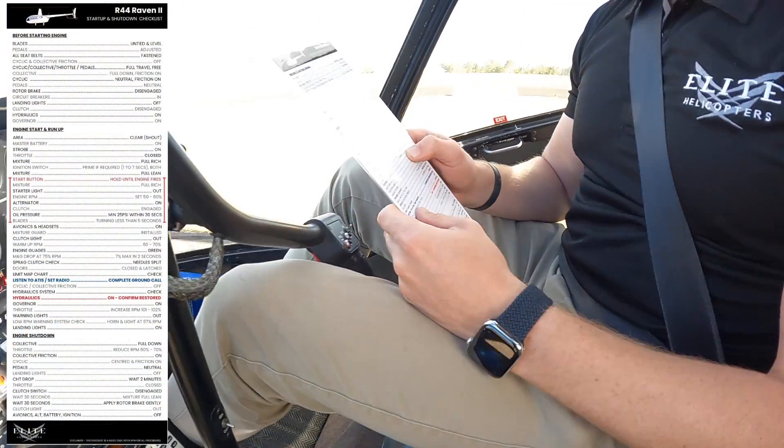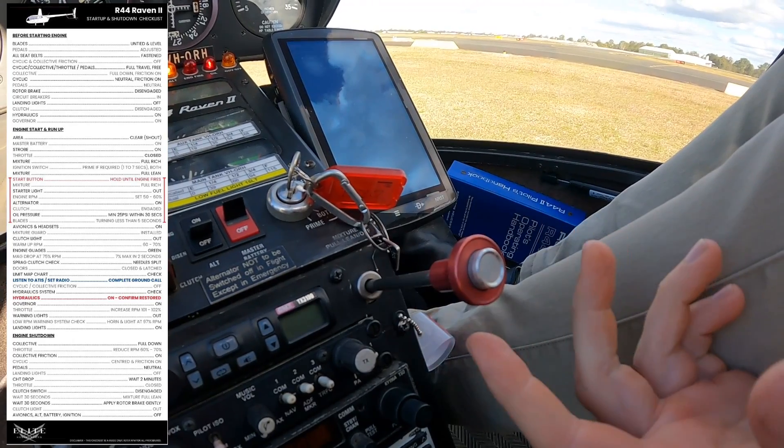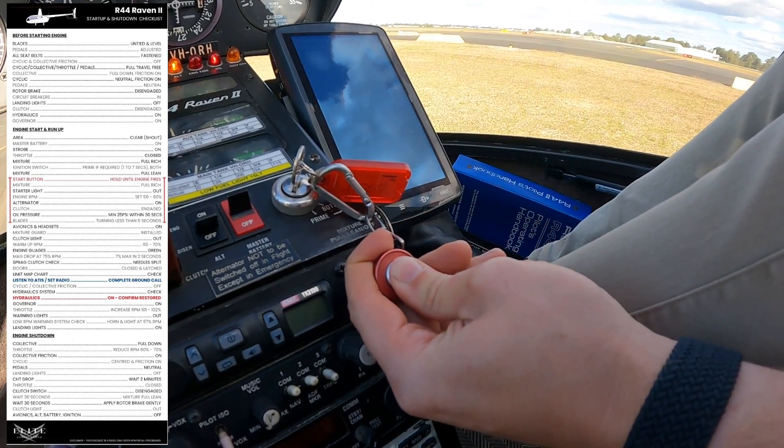Next is mixture full rich. I'm going to use my left hand. In order to move the mixture, we need to press in this silver button. Press it in — mixture full rich.